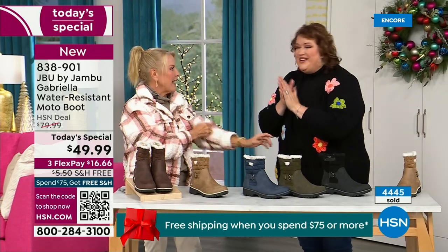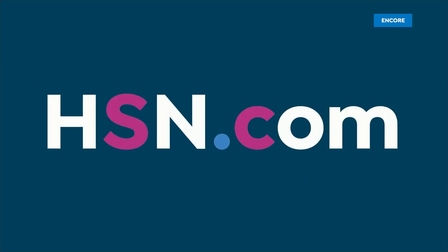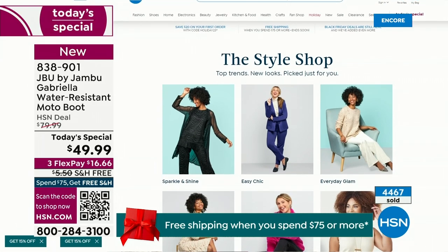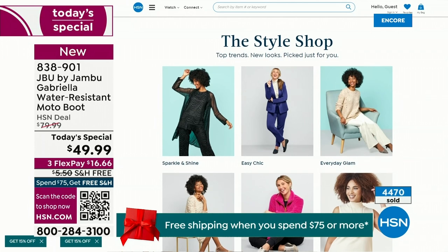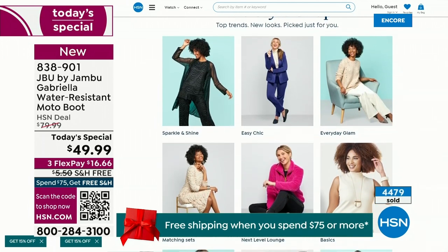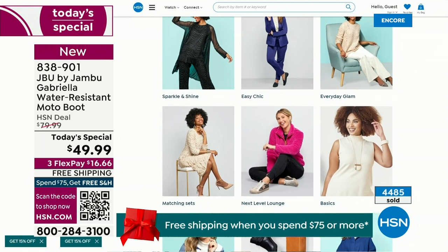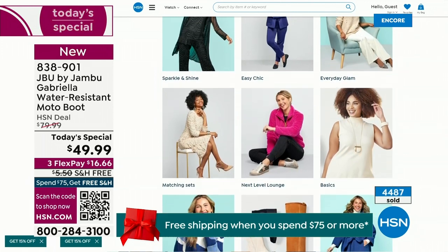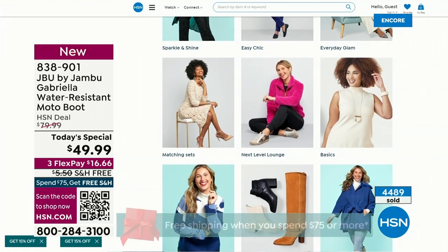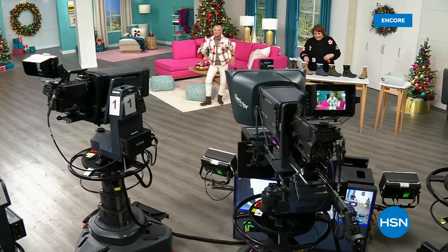We have such a good lineup tonight. Multiple boots are coming up, all on sale — some up to 50% off before this two-hour event is over. We've got lots of different styles from Jambu. Also, if you want to see our Style Shop on hsn.com, we're putting full looks together for you — you can click on it and find out exactly how you can sparkle and shine or easy chic or everyday glam. Coming up next, I've got a couple of surprises, even a couple brand new boots and shoe styles.